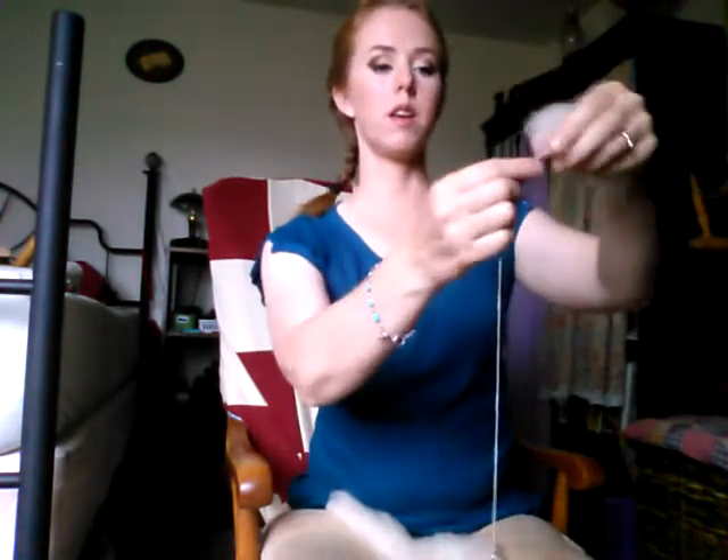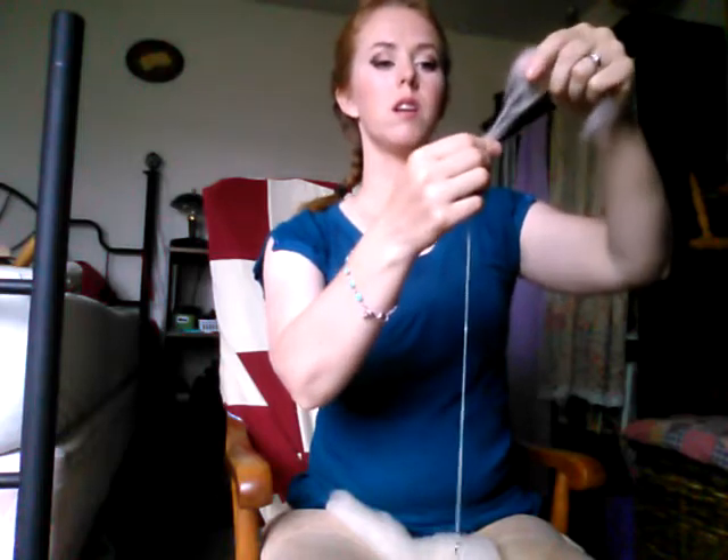You'll see that this is not anything but wonky. This is a drop spindle — I'm going to show you a supported spindle in a minute.